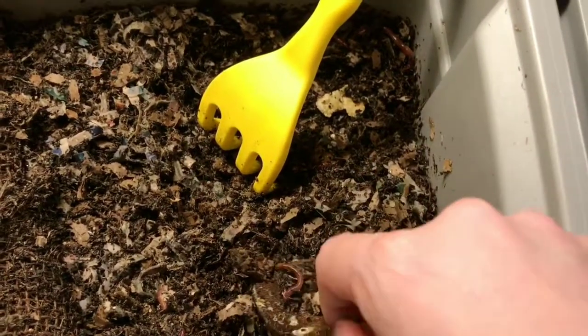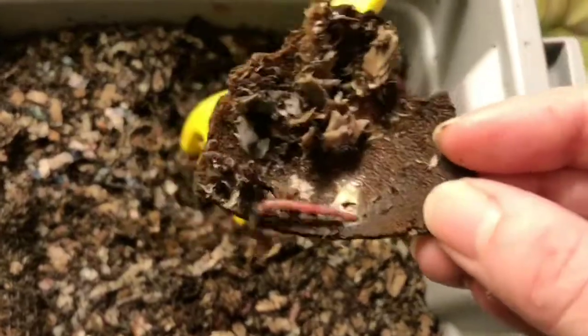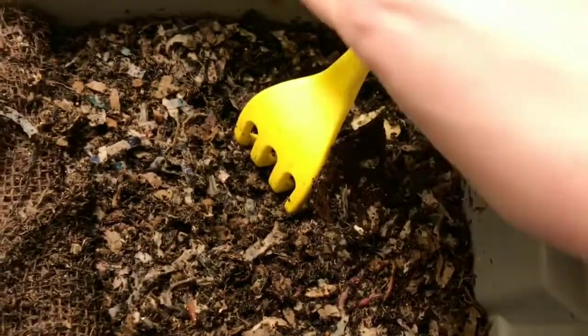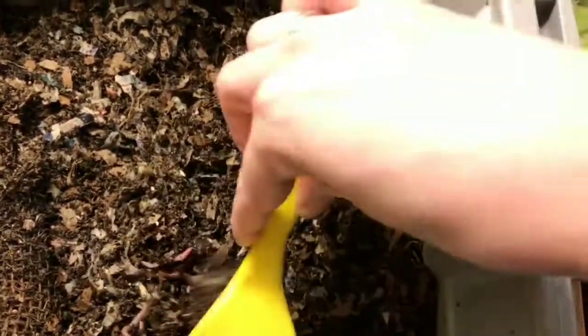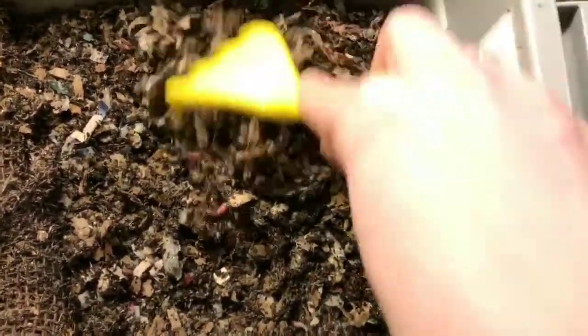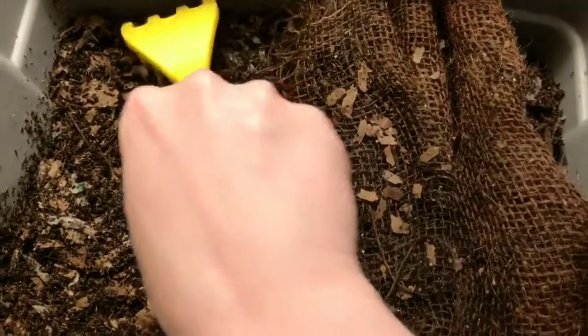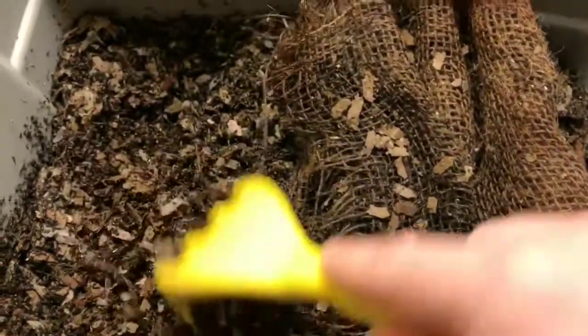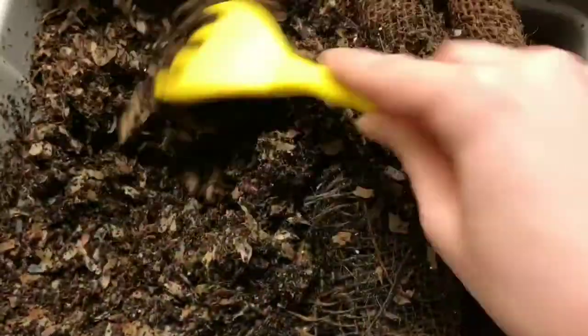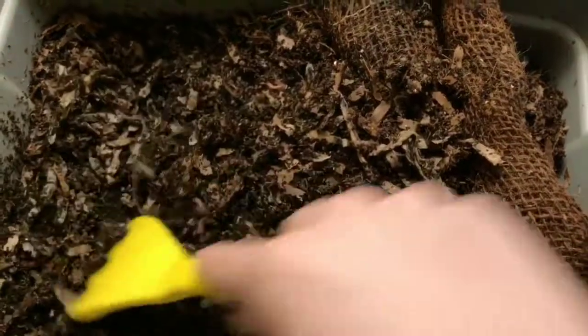I guess that's one benefit I've seen from blending — if there are any thick pieces that typically take longer to break down, like stems and things like that, blending certainly helps. Peeking over here again, it feels a little bit dry but not bad.